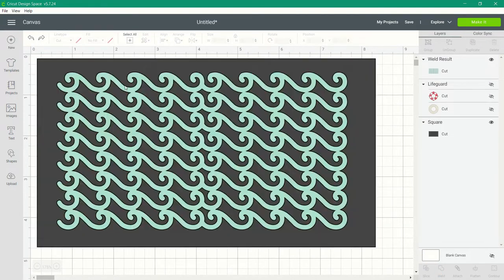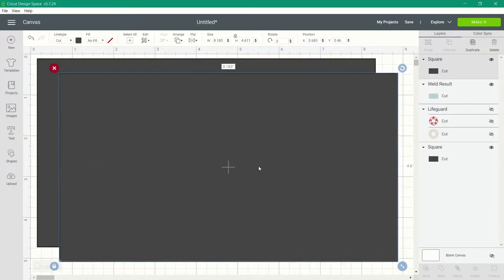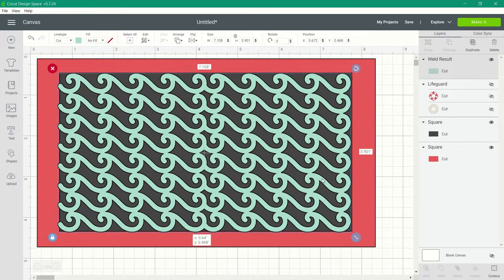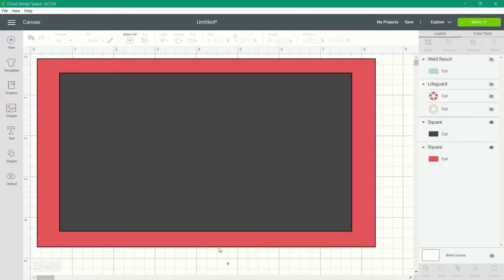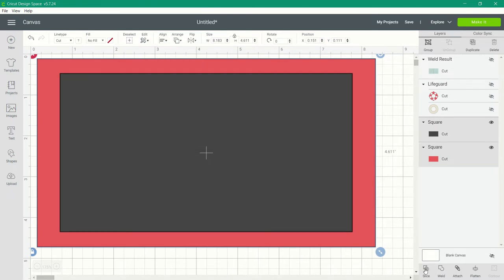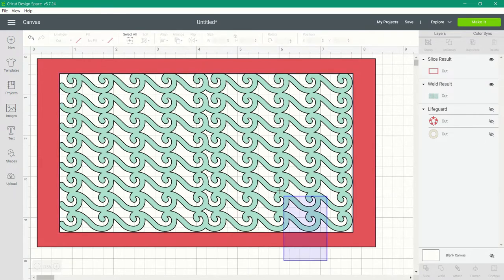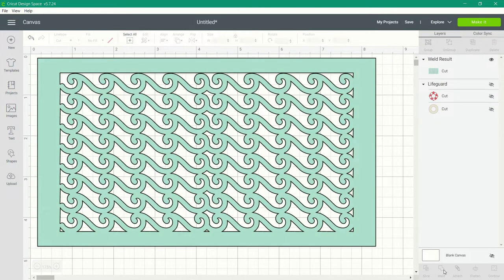Instead of slicing, we are going to create a frame and weld our wave images inside that frame. Duplicate your rectangle making it the same size as your stencil. Change the color of one of those rectangles so you can see what you're doing. Then select the two squares, align center, and slice out that center rectangle to form your frame. Bring back the welded wave image, align center so the wave is right in the center of the frame, then weld all of that together.